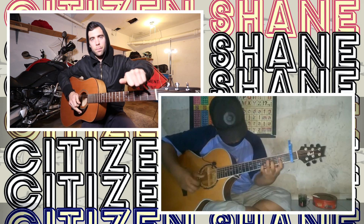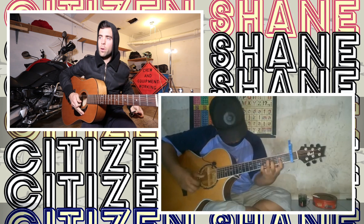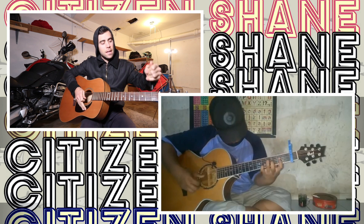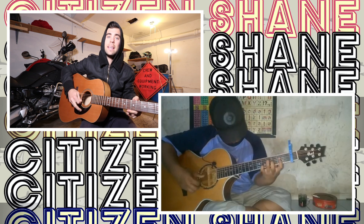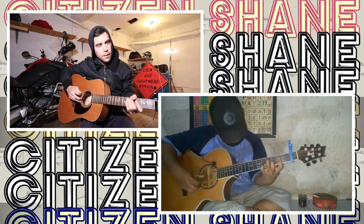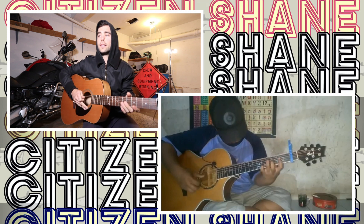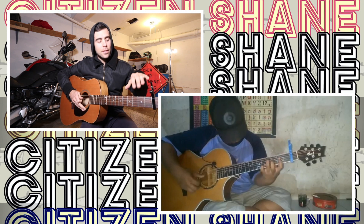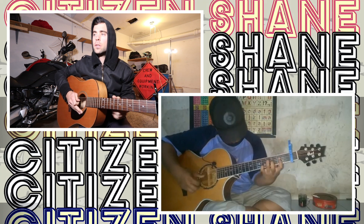He has a capo — his is blue, we have the same type — on the first fret, and it is in standard tuning, which is E-A-D-G-B-E. But because there's a capo on the first fret, it makes it a half step up from standard tuning. I won't bore you with all the details, but it changes things a little bit.